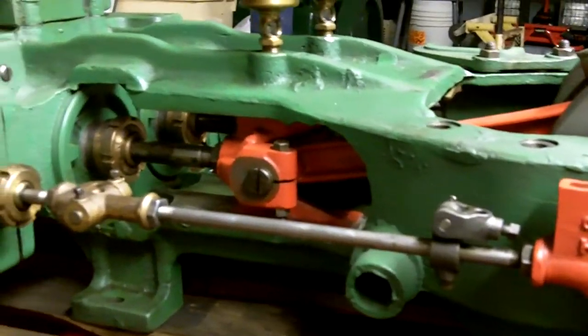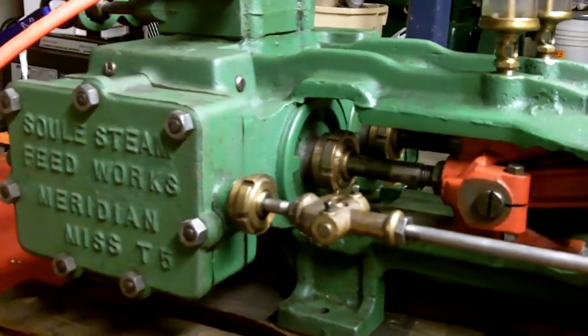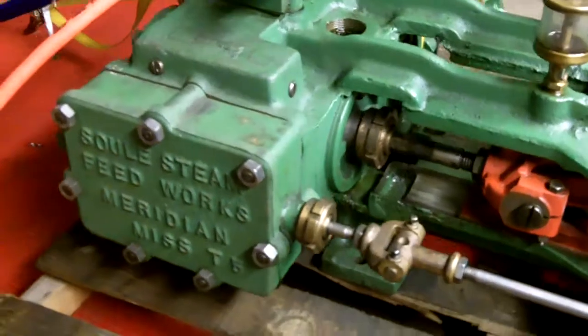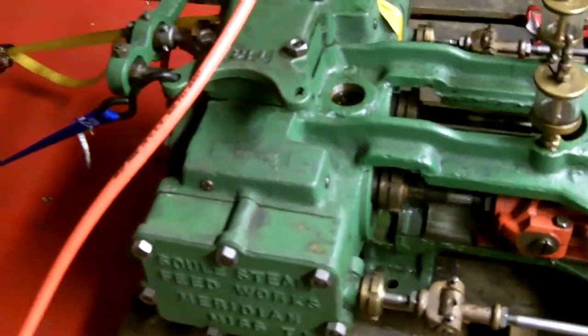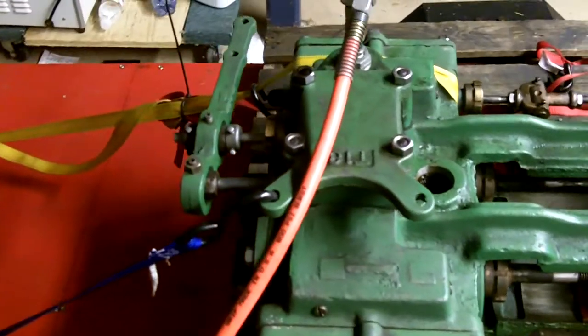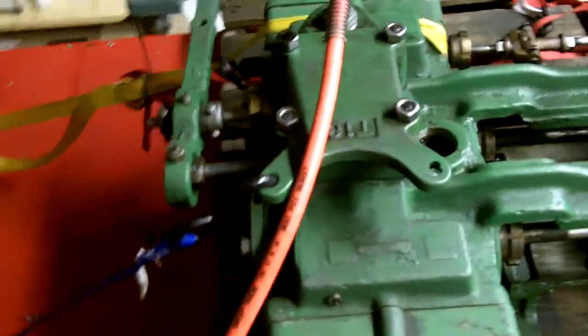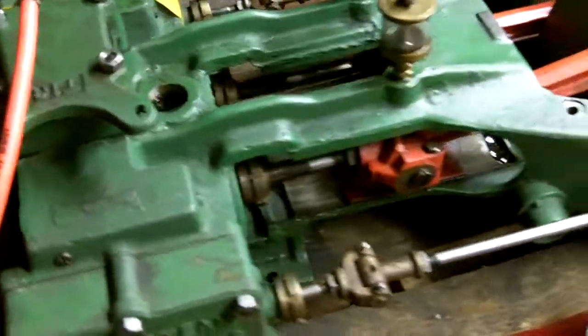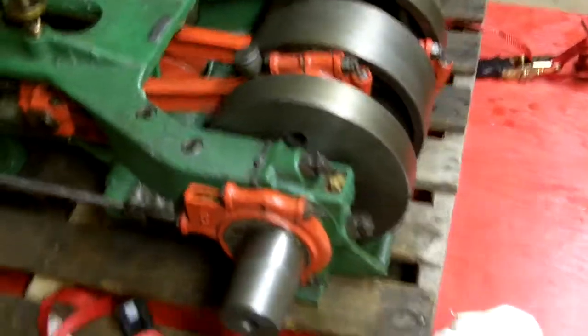This is a Sule steam engine. This one was probably made somewhere in the 1930s or 1940s. It was originally purchased for the Weyerhaeuser Corporation. These are used as feed engines on sawmills — this was the engine they used to push the logs into the mill itself.